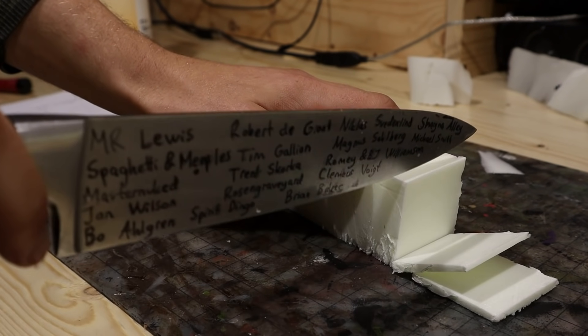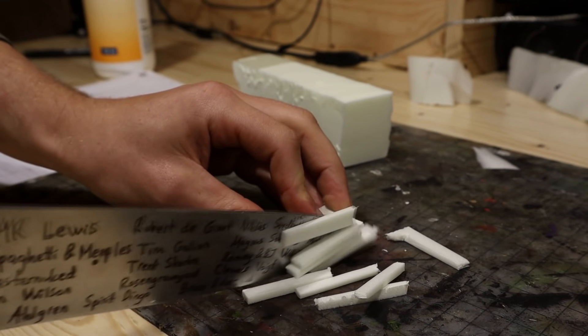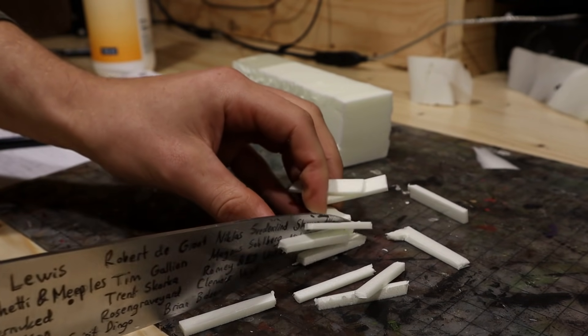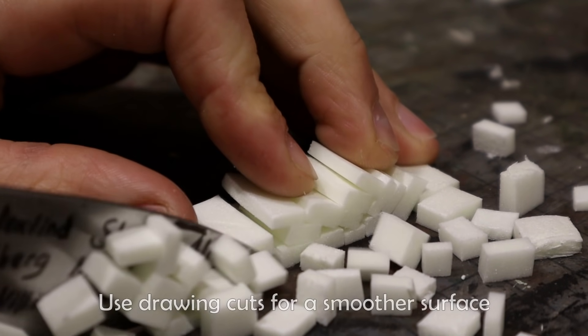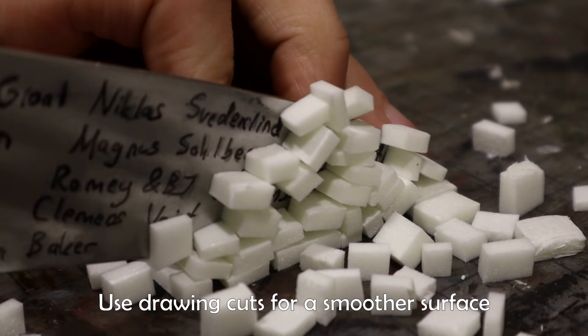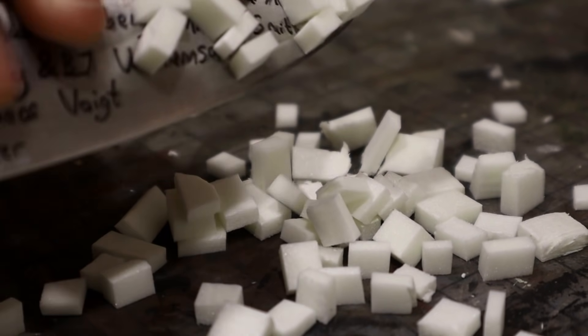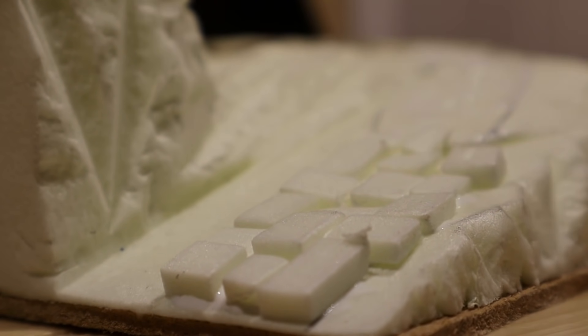These bits are going to be bricks that will work as pavement for the roads. I cut these without too much care to get varying shapes and sizes. The bricks were easy and fun to glue on.